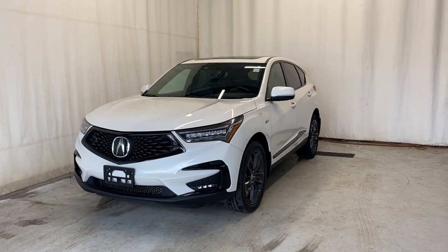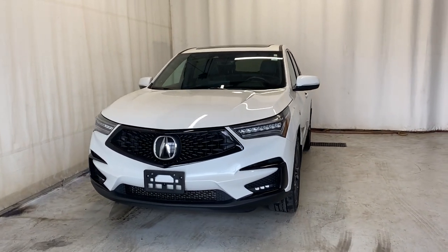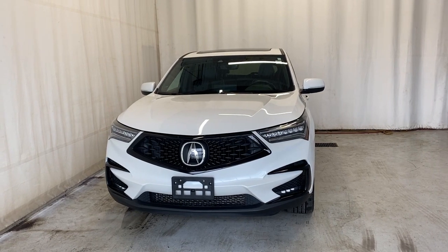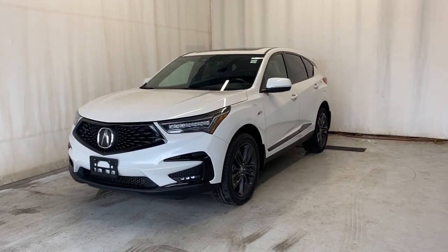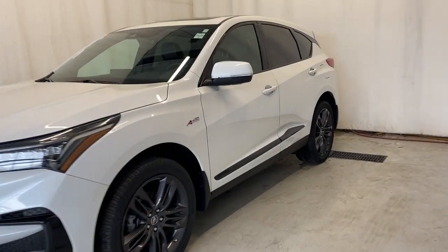Here we have the 2020 Acura RDX A-Spec all-wheel drive. It comes with a 2.0-liter four-cylinder engine, an automatic transmission, and a beautiful white color. Let's take a look inside.